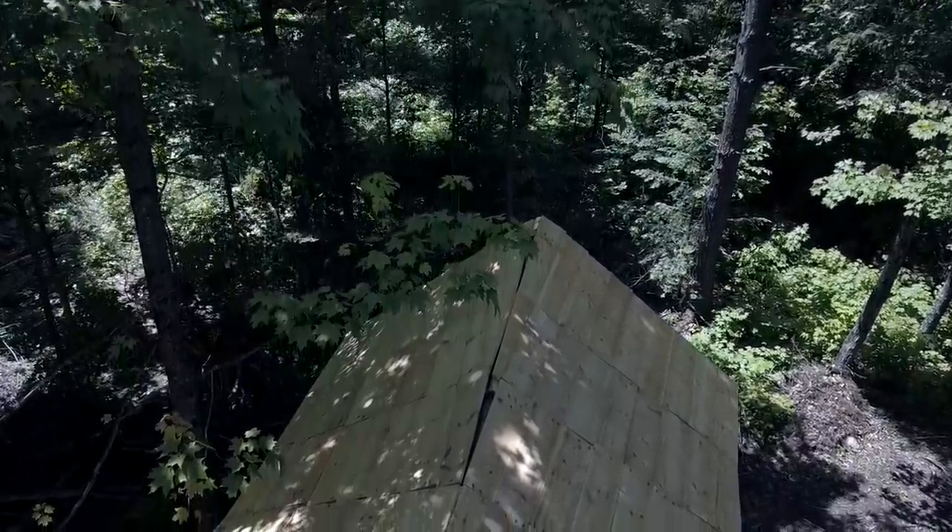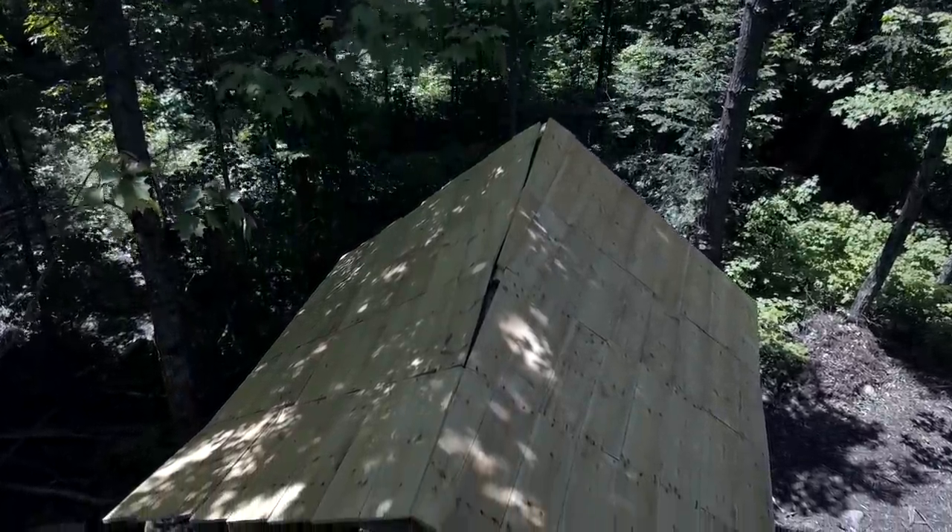If you've been following my channel — and I hope you have — make sure you check out the playlist on building this cabin. You'll find that I build very organically depending on what materials I have on hand. I'm trying to do as much as I can from the land. What I end up with are organic structures that don't really comply with code or what a lot of people would consider proper building practices. So this outdoor kitchen — you wouldn't call it timber frame, you wouldn't call it log home building — I'm not sure what it is.